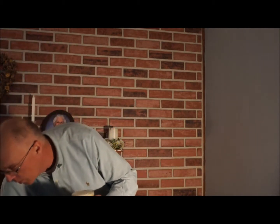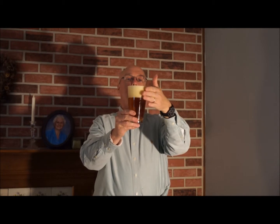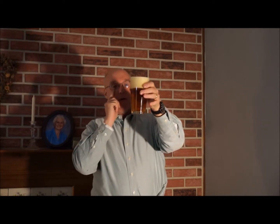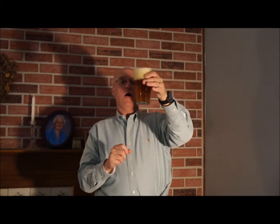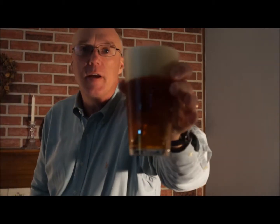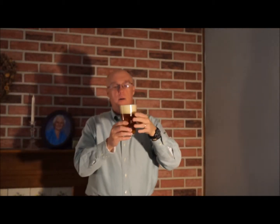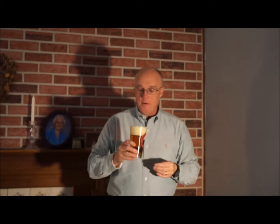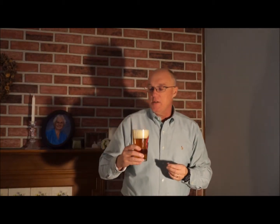Not an overly aggressive pour, but we've got quite a bit of head on it — probably about three fingers worth of head. Not overly carbonated, fairly clear, dark orange in color. Very tight head and the head's probably tan.